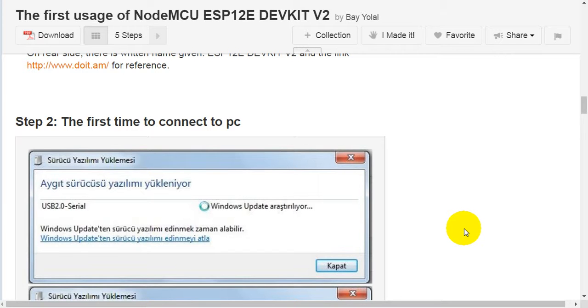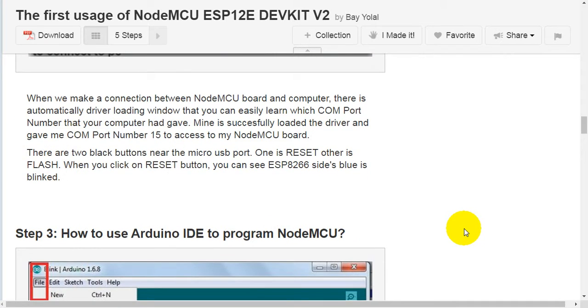Step 2: the first time connecting to a PC. When we make a connection between the NodeMCU board and the computer, a driver loading window automatically appears, so you can easily find which COM port number your computer assigned. Mine successfully loaded the driver and gave me COM port number 15. There are also two black buttons near the micro-USB port — one is Reset, and the other is Flash. When you click the Reset button, you can see the ESP-8266's blue LED blink.